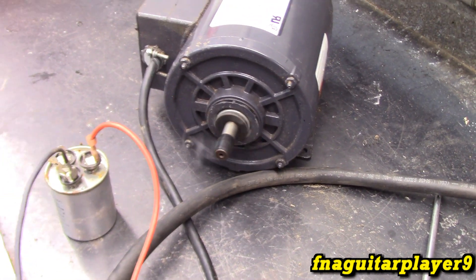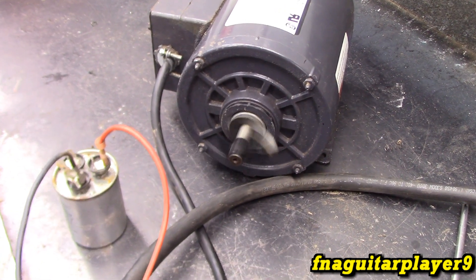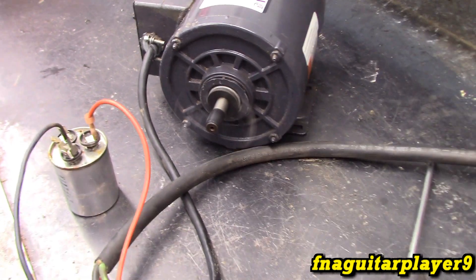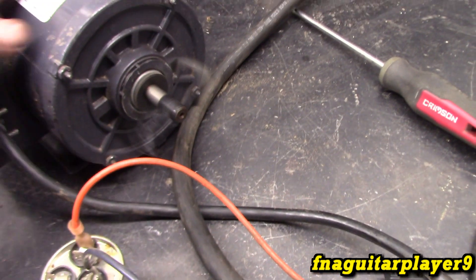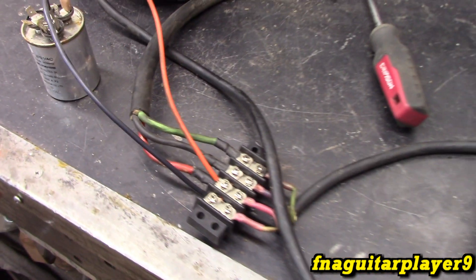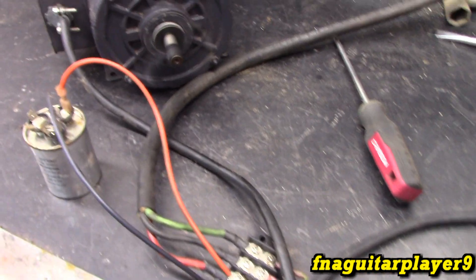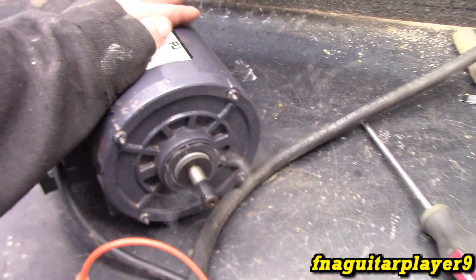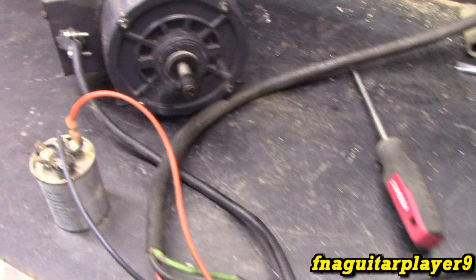It won't reverse while it's running now — it's not quite enough capacitance to do that. As soon as it stops it'll start in the other direction, so that might be a better option. I have no evidence that this is going to work for long-term use. It might just be a bench test thing. I feel like the fan setting on this is a better setting for the motor, but it might have burned up one of the third linings if left on for a really long time.